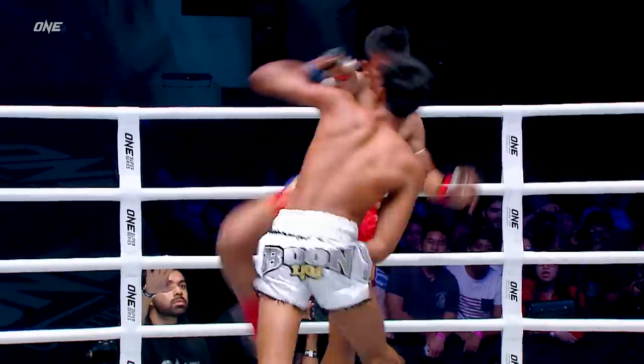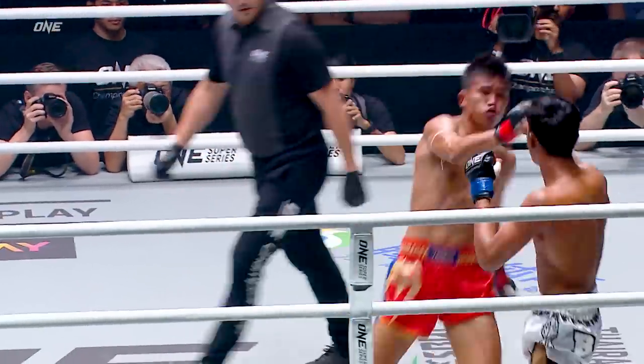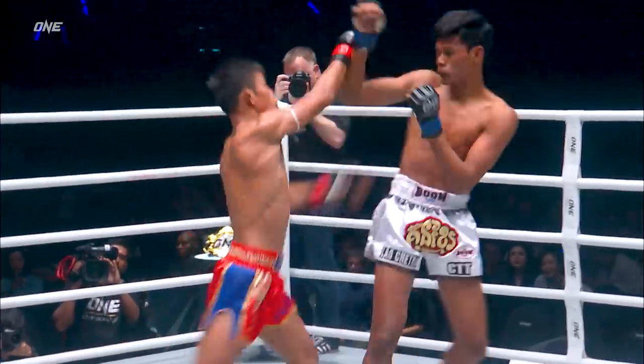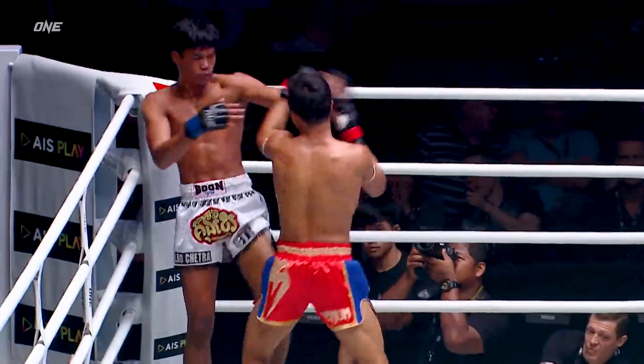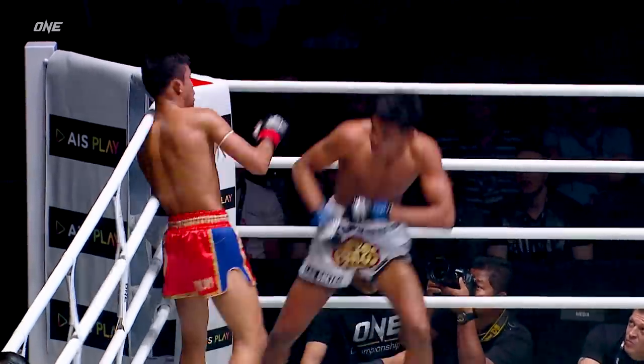Superleg. But we're seeing deep. Interesting pitch game from Superleg — Muay Thai with four patch blocks. That right leg is devastating. Here comes the power. Cross.